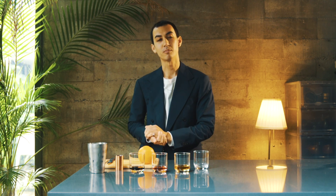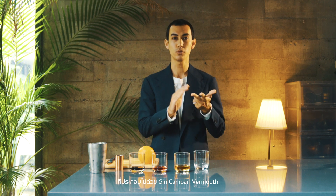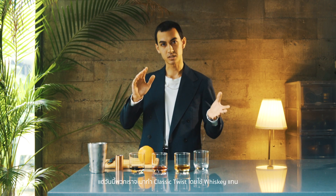First of all, which drink? I'm gonna teach you how to make the Boulevardier. What is a Boulevardier? It's a twist on a Negroni. Everyone knows the Negroni — it's a bittersweet, classic cocktail made with gin, Campari, and sweet vermouth. But we're gonna make a classic twist on it using whiskey instead.